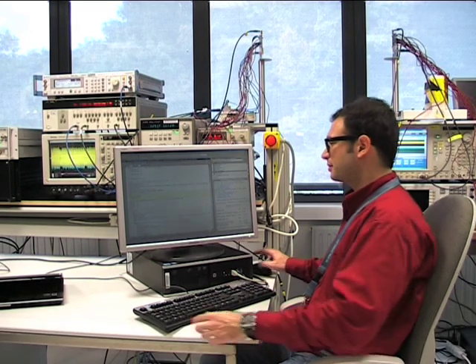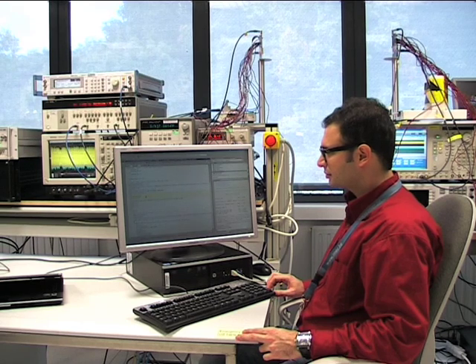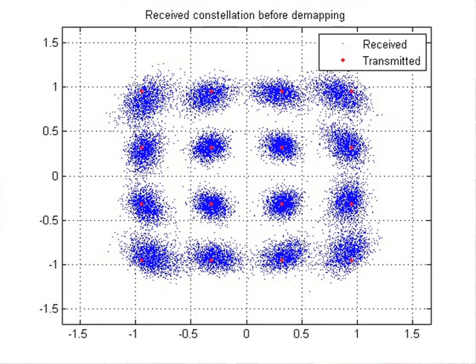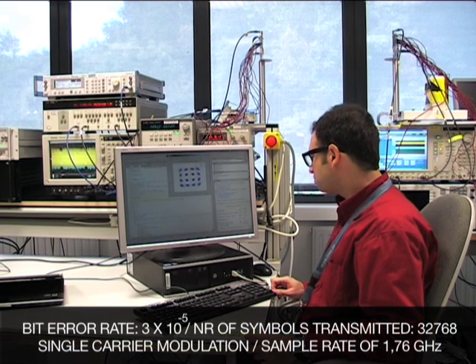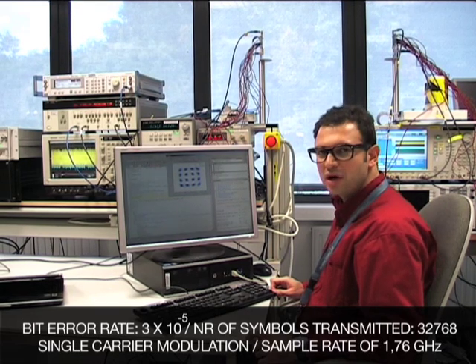Now we perform a transmission with 16QAM modulation. For 16QAM, we will use LDPC coding with a code rate of 3/4, resulting in a bit rate of 4.6 gigabits per second. And here is our 16QAM constellation with 16 symbols. The EVM is approximately minus 16 dB and the bit error rate is 10 to the power of minus 5.